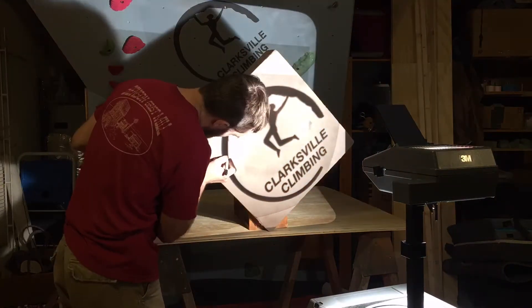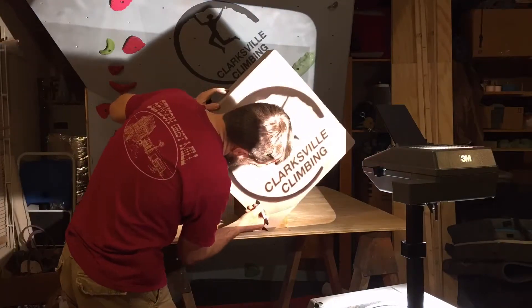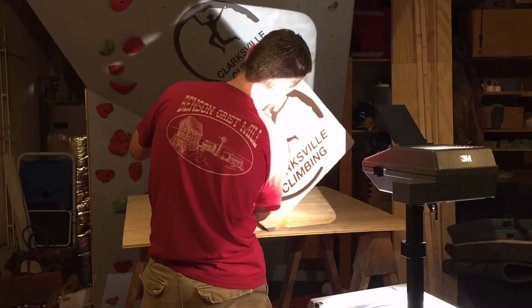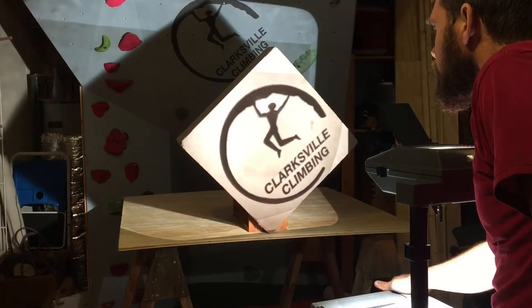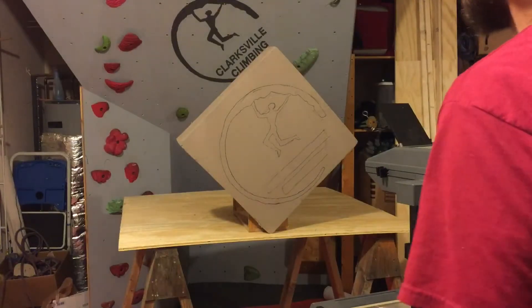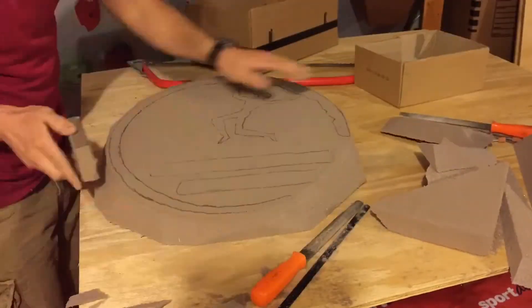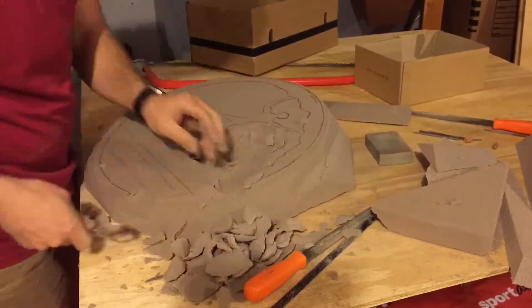I decided what kind of climbing hold I was going to make with a huge block of foam that I got from makeholds.com — I'll have a link in the description down below. I am opening a climbing gym and I thought what better way to use that foam than to make this really sweet climbing hold using our logo. So here it is.